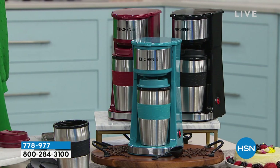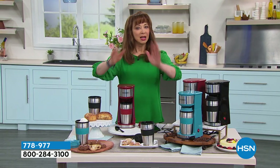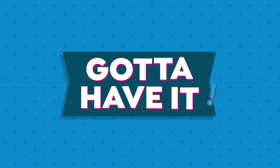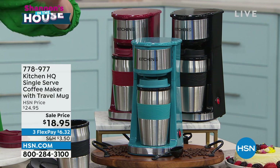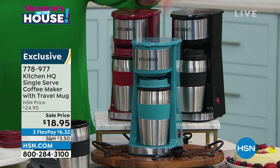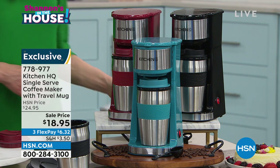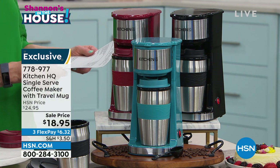For what you would spend on just the travel mug alone, you're getting the whole shebang. Let's give them that price — if we had smell-o-vision, if you could smell that coffee brewing right now — $18.95 is absolutely redonkulous. I think our teal is almost gone. Then we've got our black and then we've got our red. The teal is the most limited.